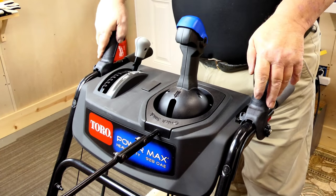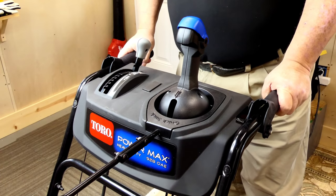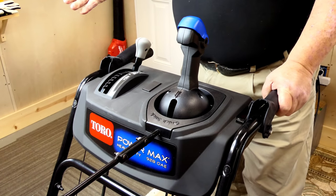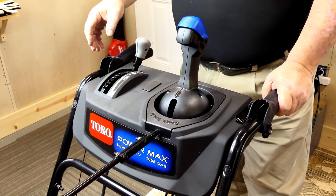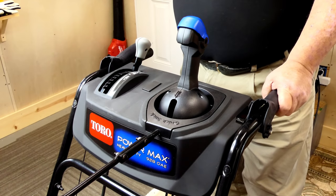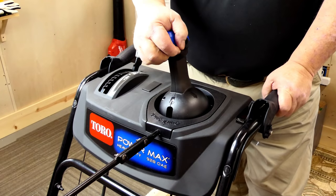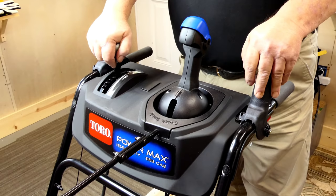The control handles are nice and big, so when you pull them down they fit in your hands really well. It's got the one-hand operation. Toro, like Ariens, is what I call a right-hand control. So if you want to use it, you just take your right hand, move over, and move your chute while things are going. It's really easy to shift this way too.